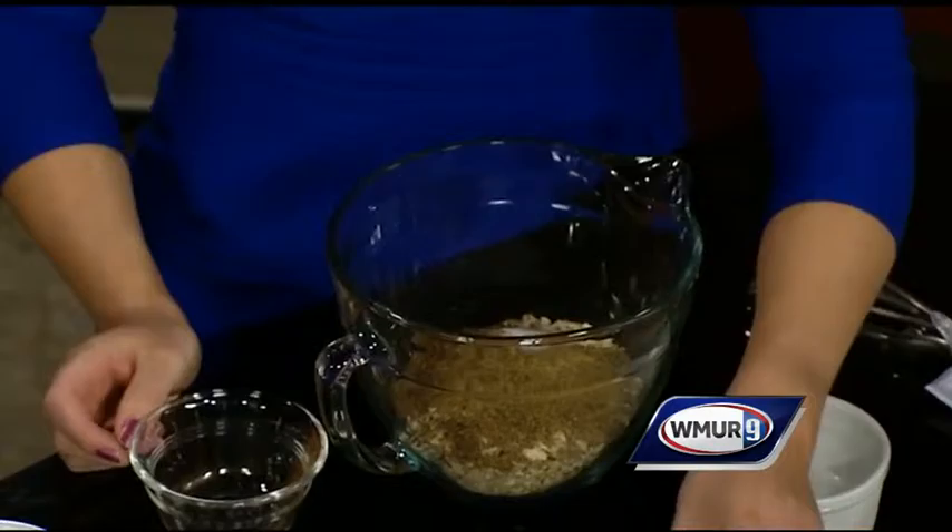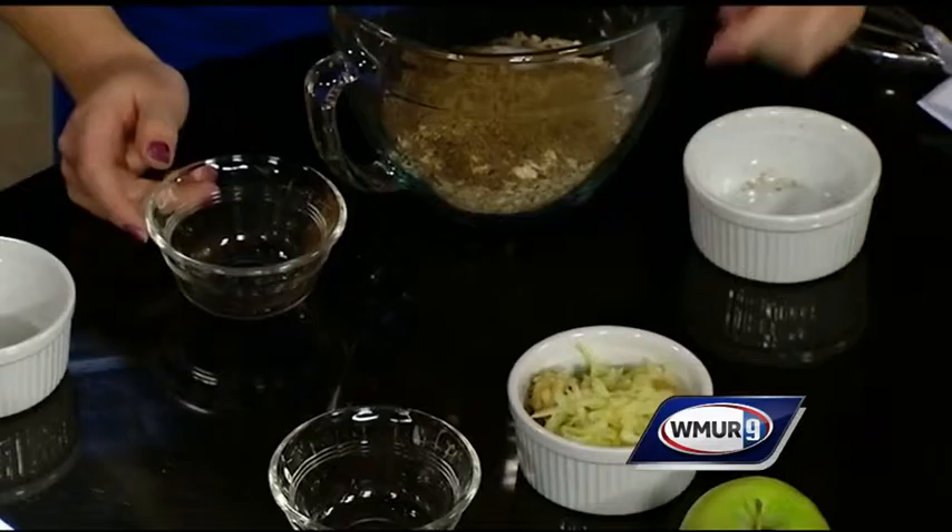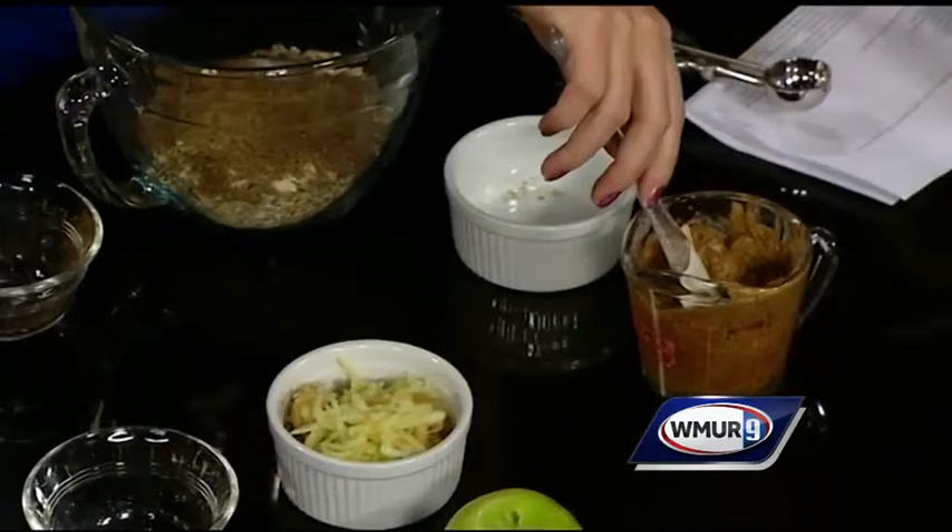These are ground — excuse me — grated apple. You can peel the apple first and then grate it. And our liquid ingredients would be almond butter, honey, and a teaspoon of vanilla extract.